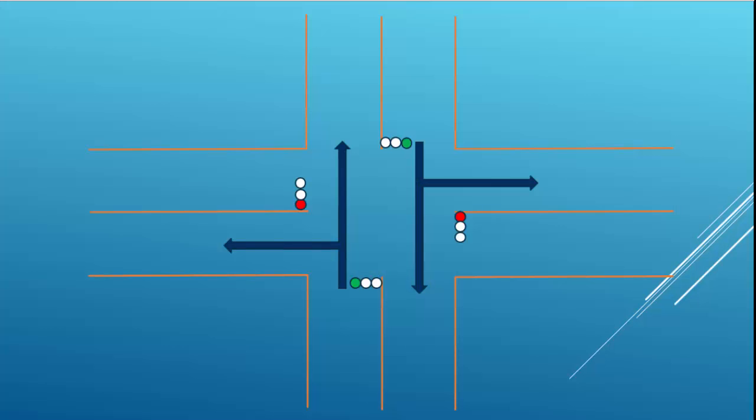Hello everyone, this is Iman Pollan Roy and I am going to present you a four-way traffic control light. Let's start — how it will work: the first two lines will show a green signal and the other two lines will show red.